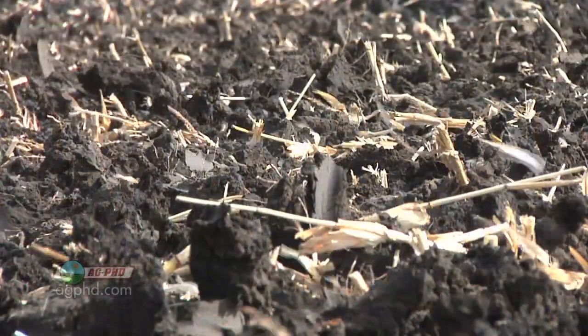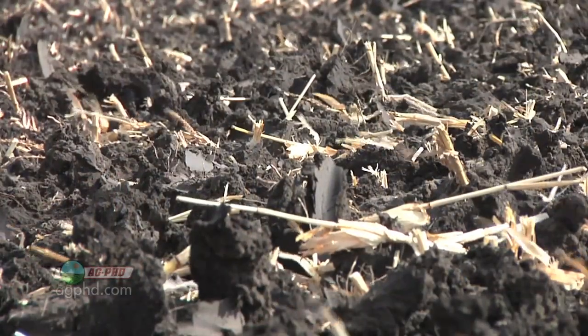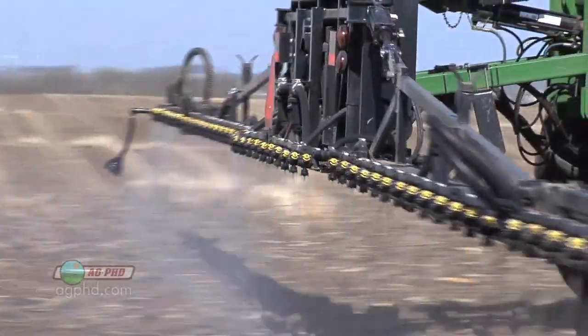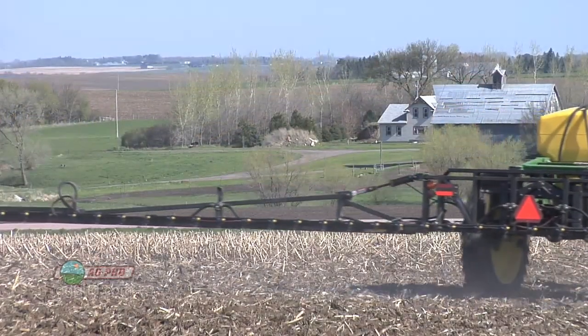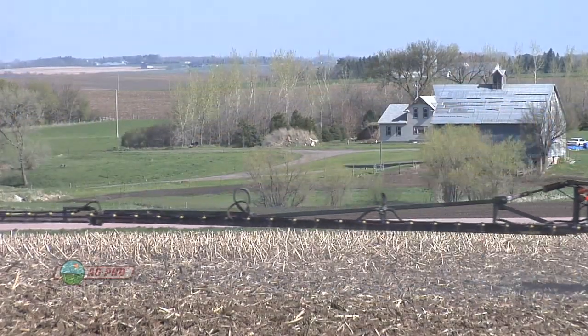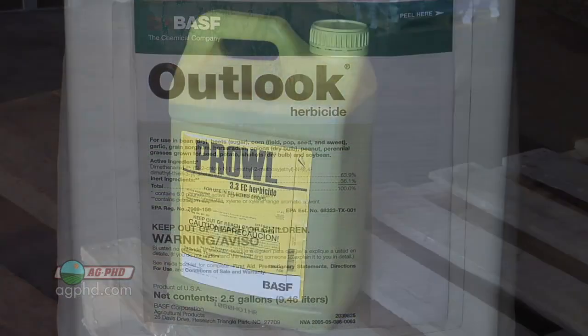You've effectively reduced your rate by doing that. If you're starting with a reduced rate — say a half rate or 60 percent rate — what are you going to lose on these products? For the most part, you're going to lose broadleaf control first. With a lot of the products mentioned — Harness, Surpass, Outlook, Dual, Treflan, Sonalan, Prowl — they all are a little bit better on grass than on small-seeded broadleaves.